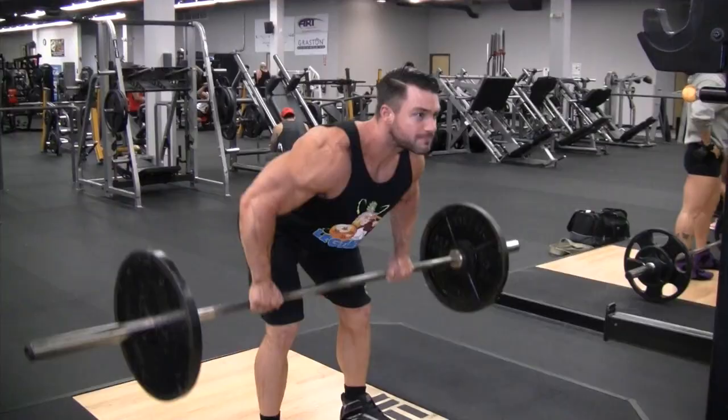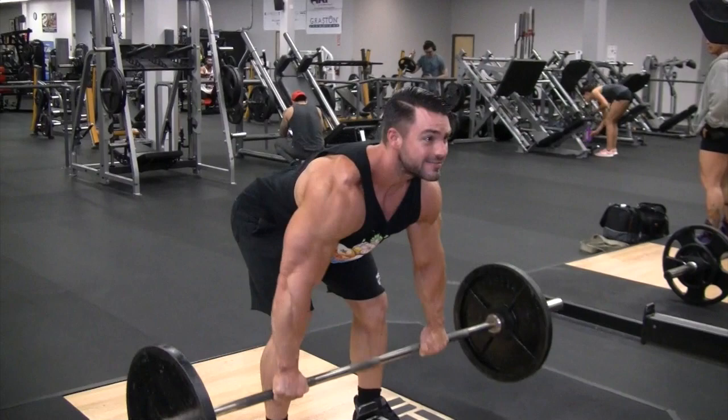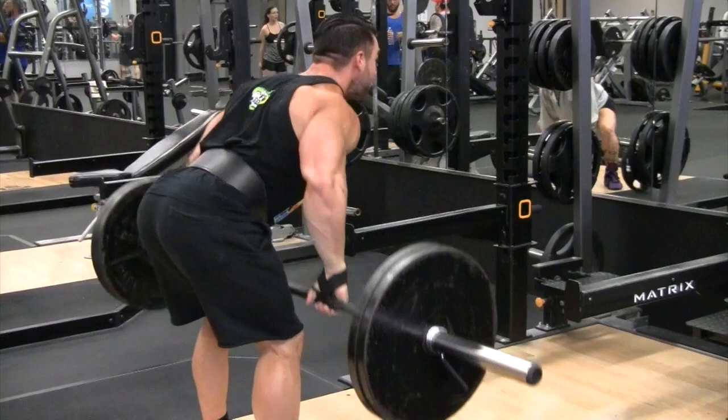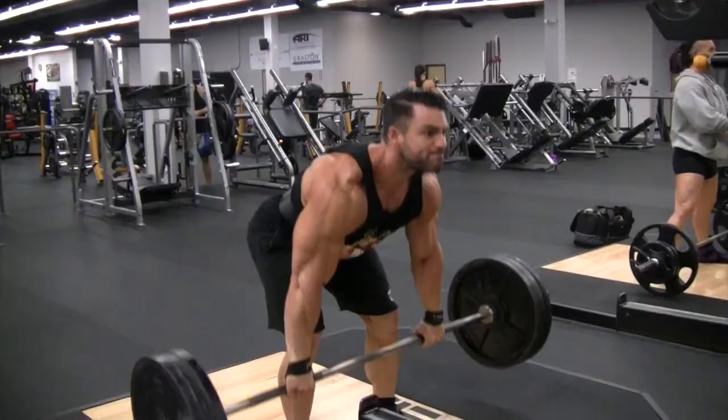From there we went on to a more compound, power movement — bent over rows. The lats are already firing. Personally, I'm a little weaker with overhand grip, so we started with that. Laddered the weight — started with 135 for 15 reps and worked my way up to 315 for 8 or 10 reps.